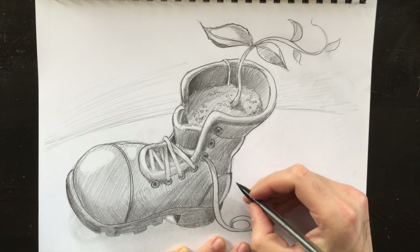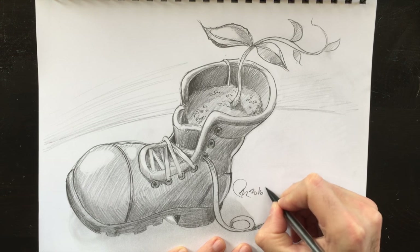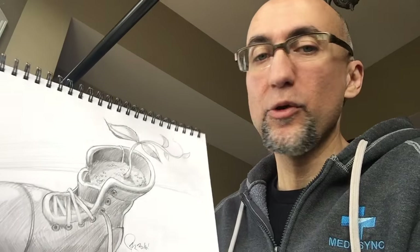Last but not least, the signature to top this drawing off. Well, there you have it — another drawing well done. Coming from an idea that I just had while transplanting a plant. It goes to show that you can draw anything you want at any time you want, and any idea is a great idea as long as you're drawing it. Thank you for being there today. It was a pleasure to draw with you. We'll see you next time on another episode of Drawing with Paolo. Take care now. Bye-bye.